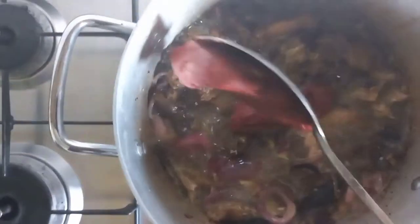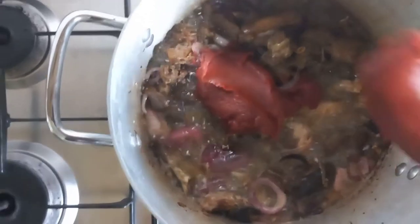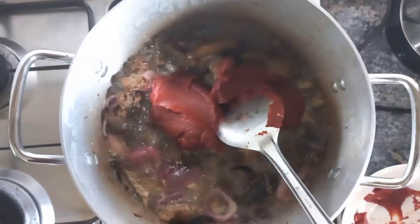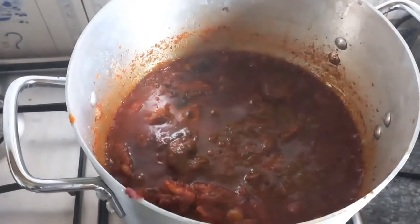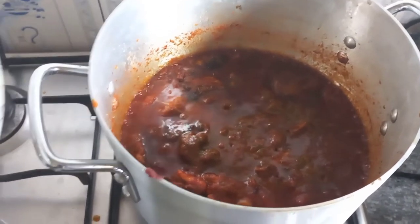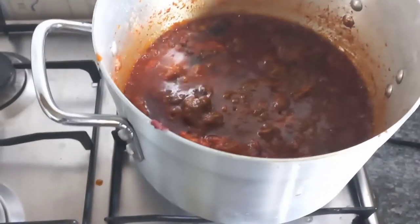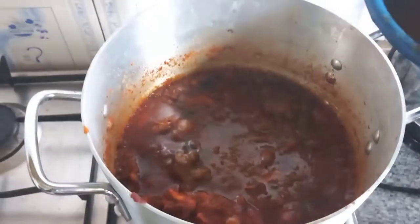Next, I'm adding my tomato paste. When you add your tomato paste, you allow it to cook for a while — you don't want to eat tomato that is not well done. After that, this is what the stew looks like. Then I added my spices — sorry I didn't show you guys when I added the spices; I forgot to record that part.